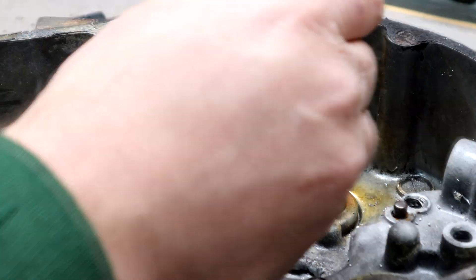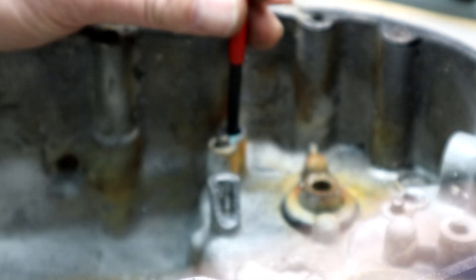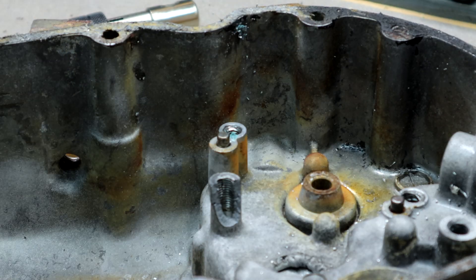Now with a little grease, use the supplied punch to break off the tang, and that will swage the threads in there. You can see in the little grease there is the little tang.